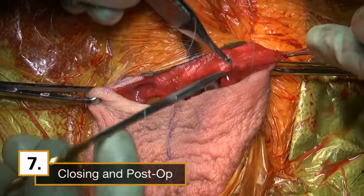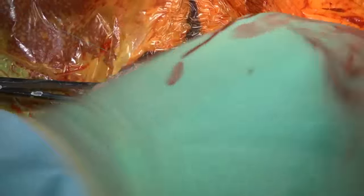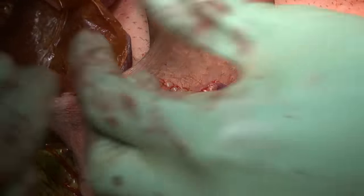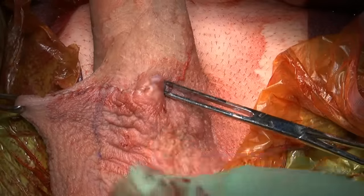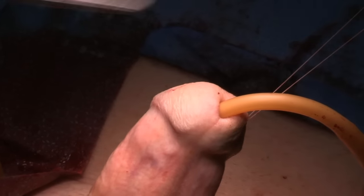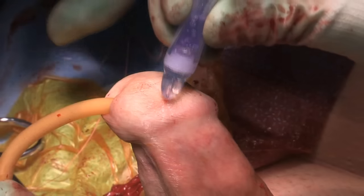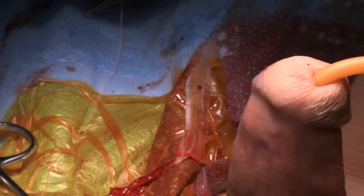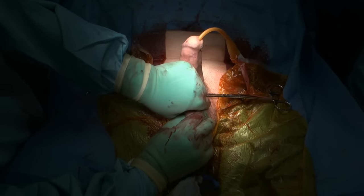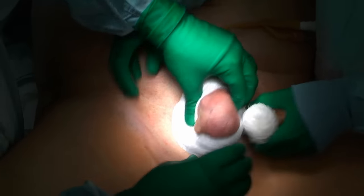I will close the incision in multiple layers. Then I remove the insertion sutures. We choose to apply Dermabond and then take a little fluid out of the device for patient comfort. However, I do leave the device partially inflated and then apply our final wrap to keep the penis up on the abdomen and the scrotum compressed.